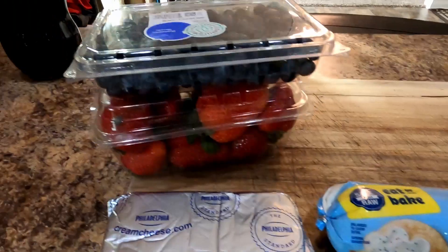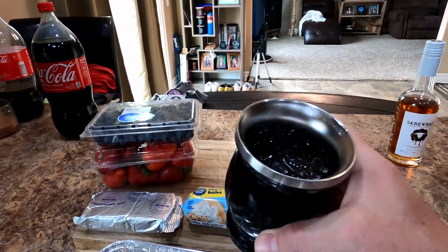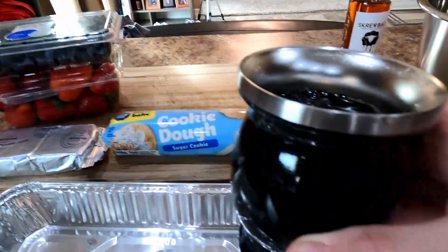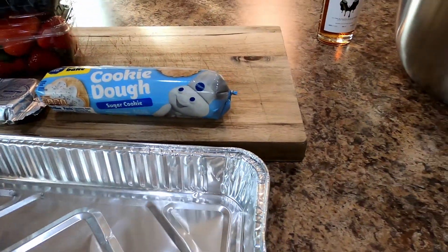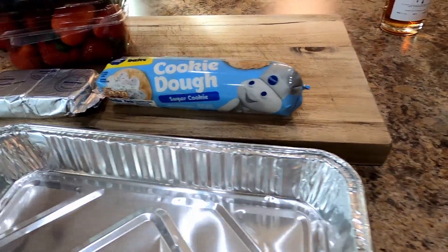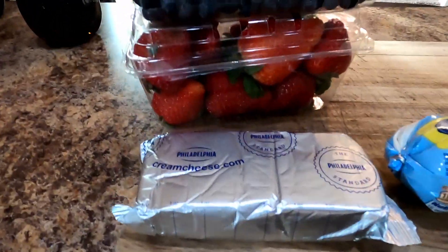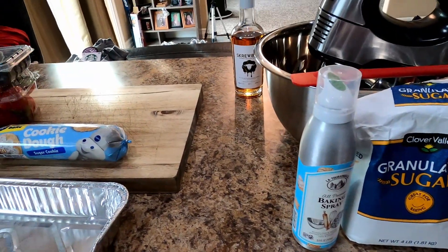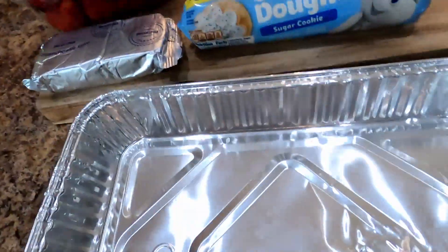Alright, we're at it again — cooking and drinking. Got my little drinking horn right here, some Svedka and Coke or something. We're making some fruit pizza because it's T's birthday and we're getting crazy, like we always do. Let's get this show on the road for Tea, everybody's favorite nurse.